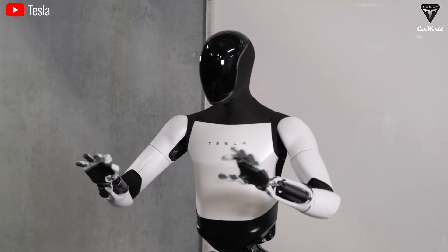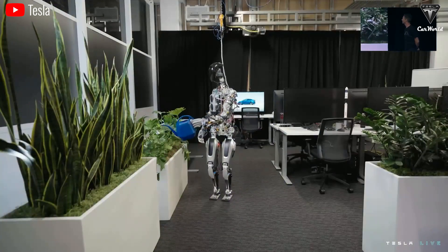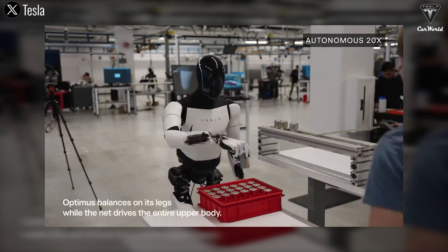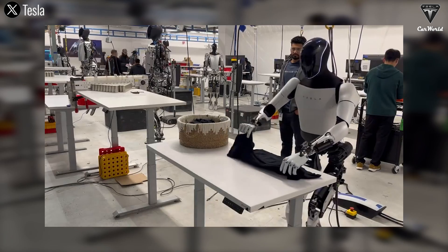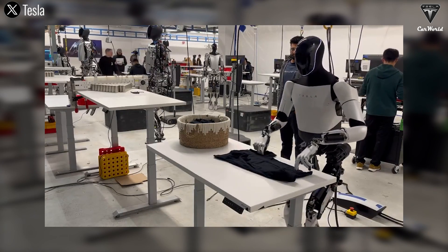In the current version, the hand has already accomplished quite a range of tasks, from simple to complex: watering plants, holding eggs, handling slippery 4680 battery cells, and folding clothes with only two fingertips — and this is with a hand that has only 11 degrees of freedom. According to Musk, the 22 degree of freedom hand in the upcoming version will be designed to operate similarly to how a human hand functions.